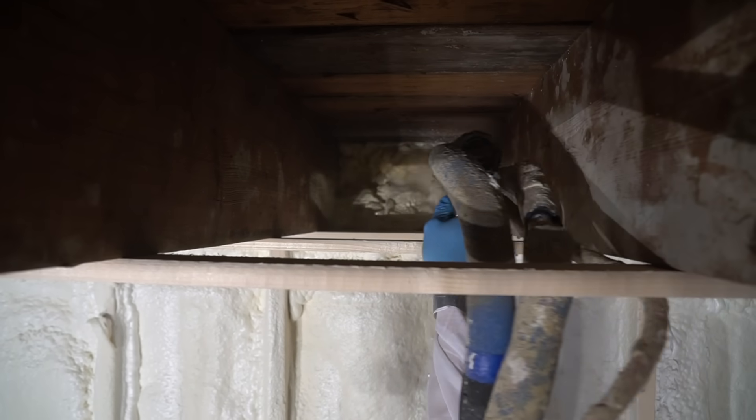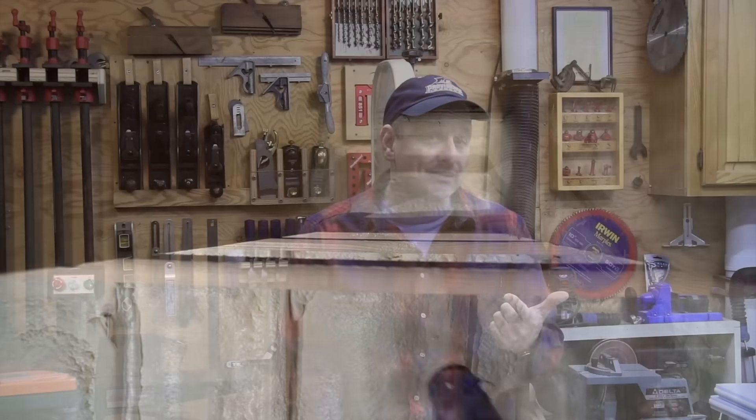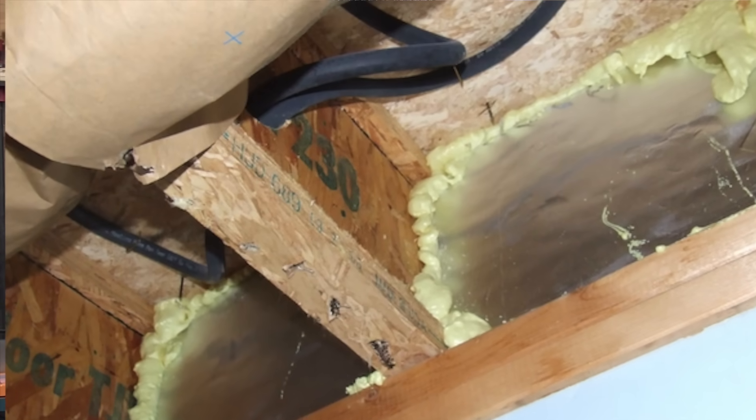There are three different approaches to accomplish rim joist area sealing: full cavity spray foam with closed cell spray foam, flash and bat using spray foam and fiberglass bats, and rigid board with fiberglass bat. We'll talk about all three.